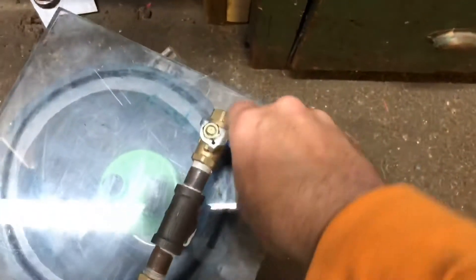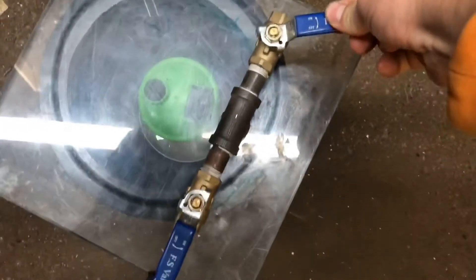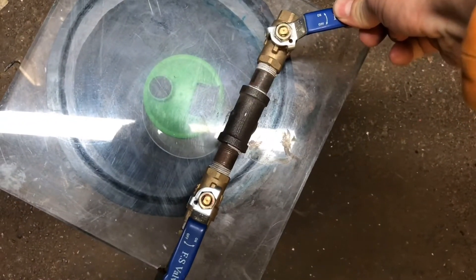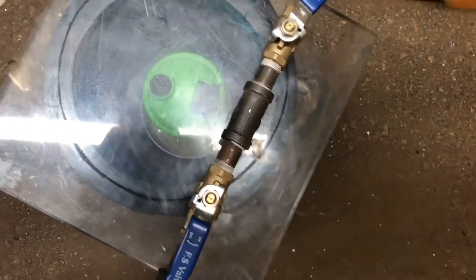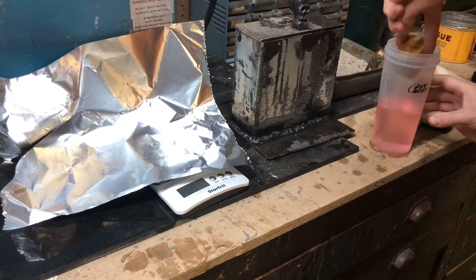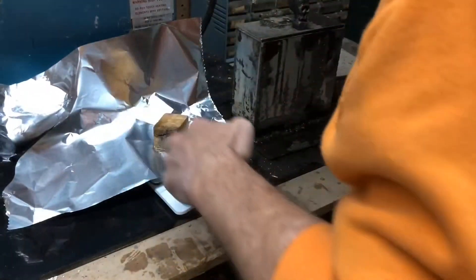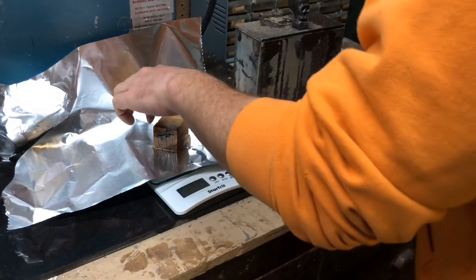I just unplugged the machine and now I'm going to release the pressure. It doubled in weight — pretty cool.